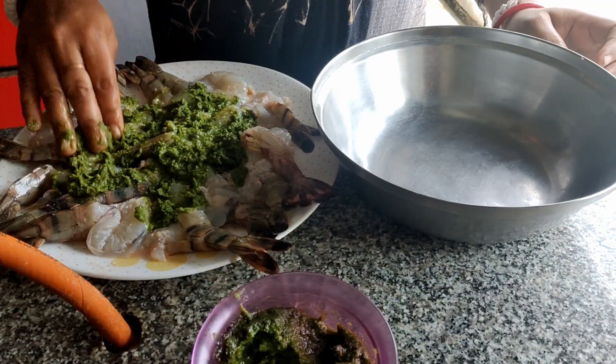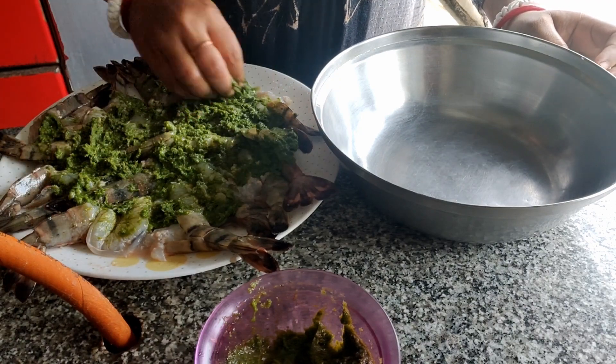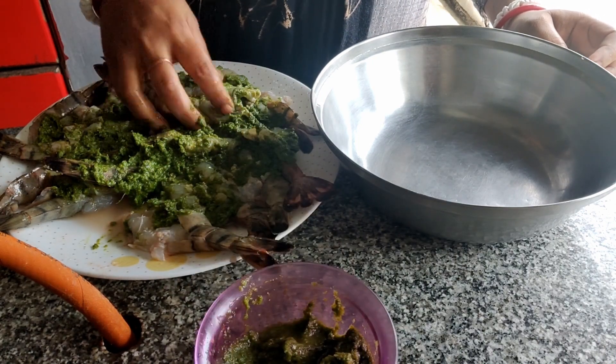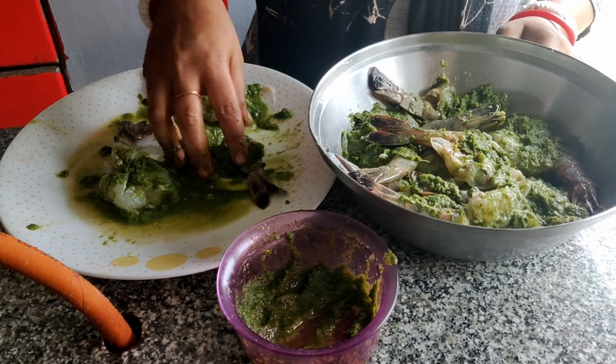We are applying a paste on the flattened prawns which we had made earlier with garlic, chilli and coriander leaves. Now let it marinate for at least 2 hours.